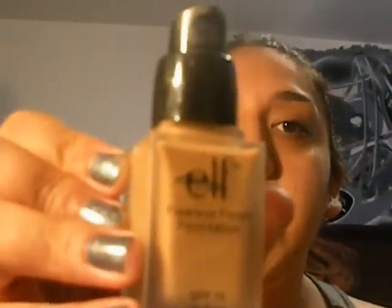After the primer, I'll use the ELF Flawless Finish Foundation — I am in the shade caramel. I'll use the ELF powder brush and put about one pump, warming it up on my hand for about 5 seconds. I'll dab it on and then work it into my skin. It's been hella hot over here in LA, and I've been breaking out. I don't wear makeup in the summer because it's too hot.